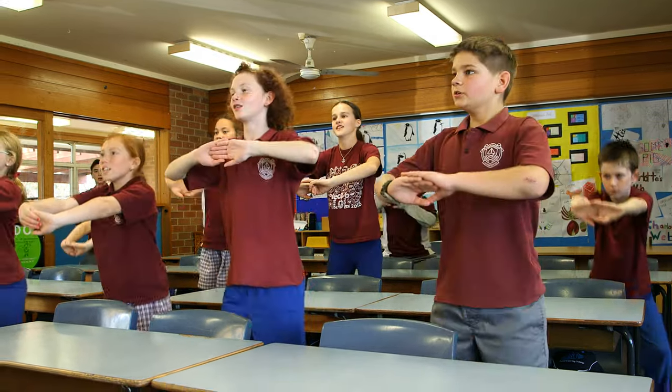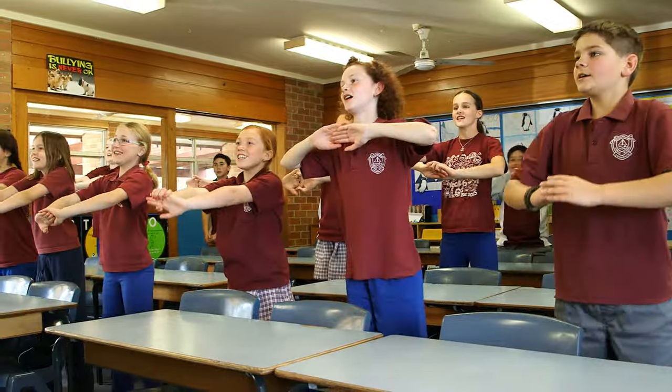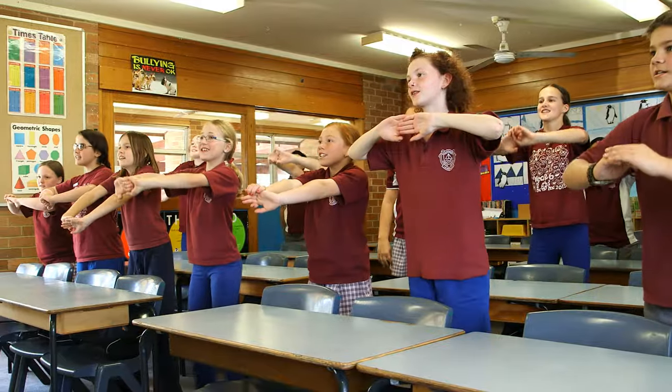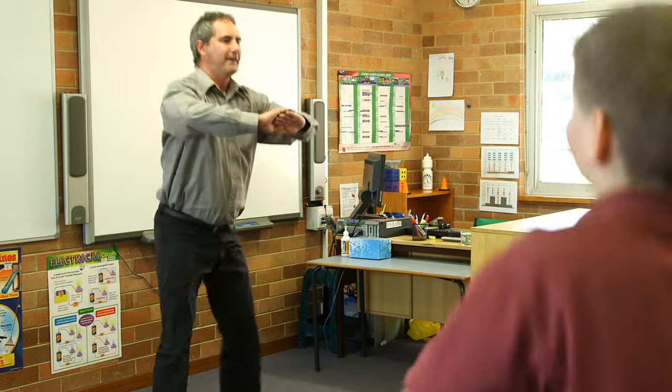12, 24, 36, 48, 60, 72, 84, 96, 108, 120, 132, 144.